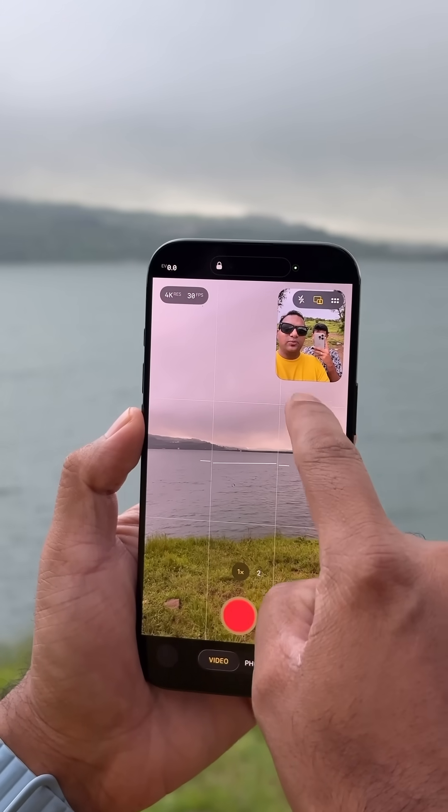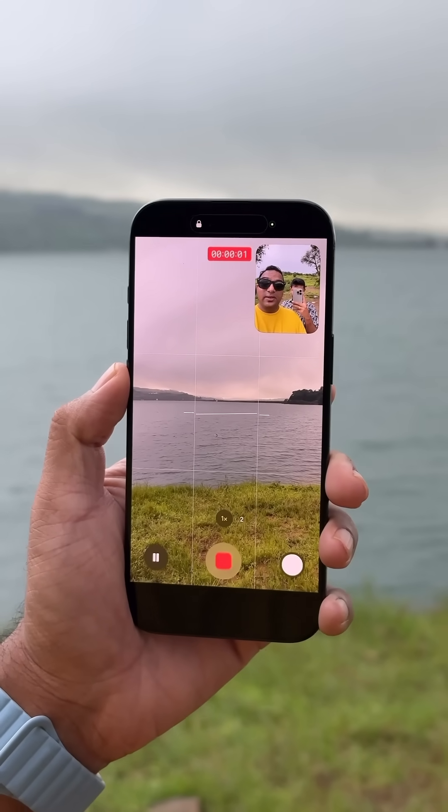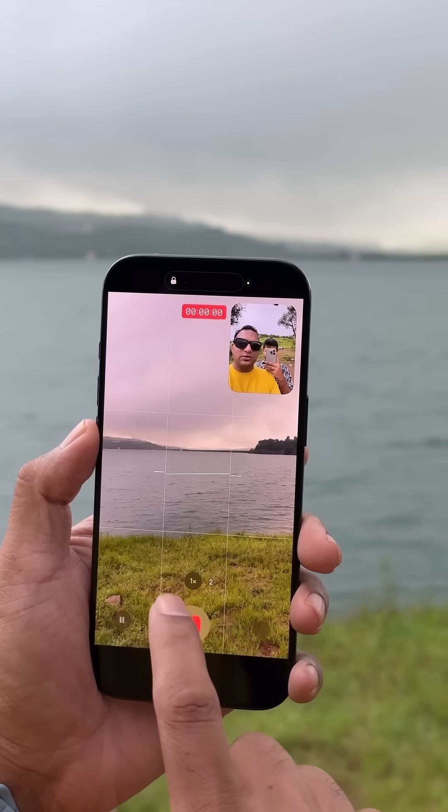What it does is it will have your selfie point of view as well as the rear camera video recording. It's great for vloggers to show their point of view, and you can move this across the frame through all four corners. So that's one feature.